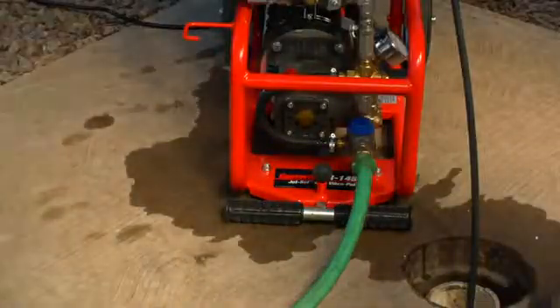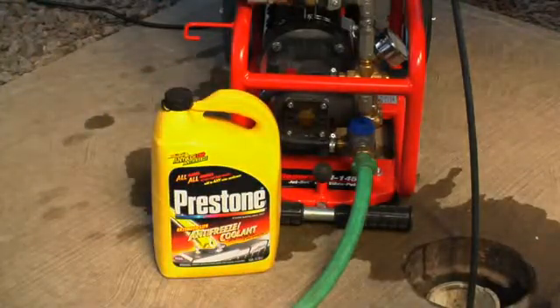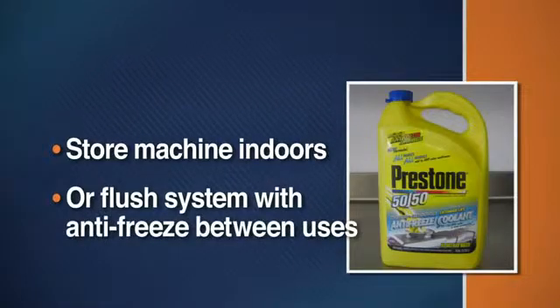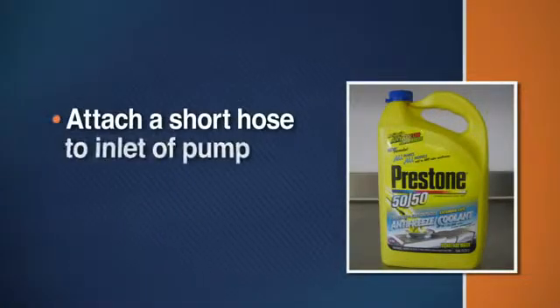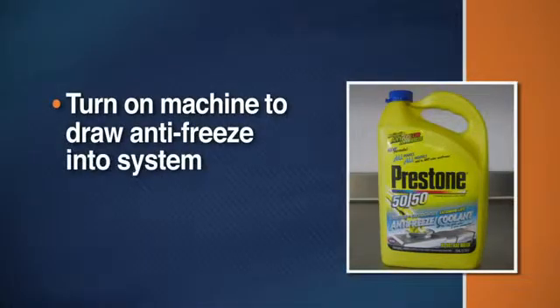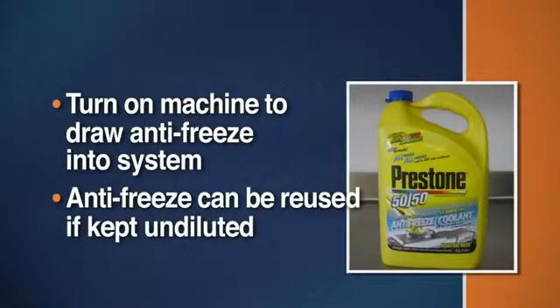When using your jet machine during freezing temperatures, it's important to winterize the pump to protect it from damage. If you can't store the machine indoors, flush the system with antifreeze between uses. Simply attach a short piece of garden hose to the inlet on the pump and put the other end into the antifreeze container, then turn the machine on to draw the antifreeze into the system. If kept relatively undiluted, the same antifreeze can be used again and again.